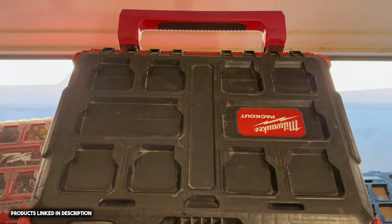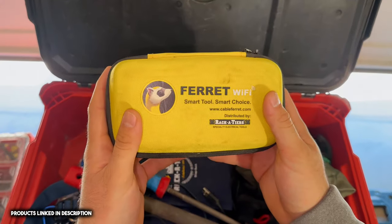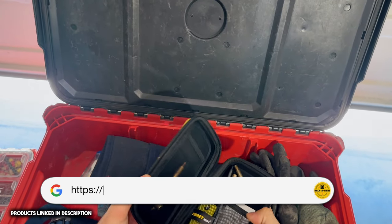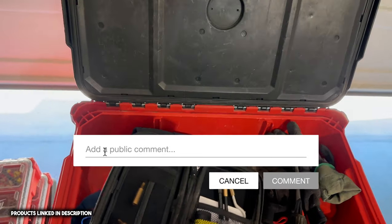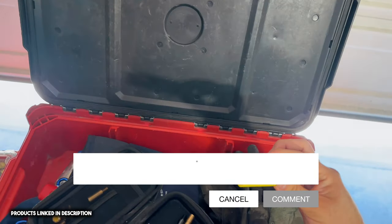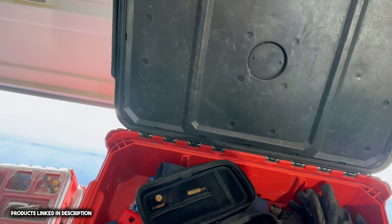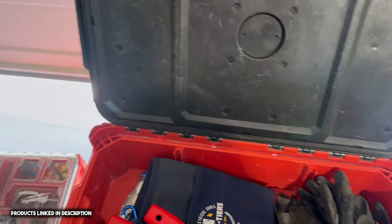Next we have this by Racketeers — the Ferret WiFi camera. This is really cool when you're doing service work and you run into studs or anything and you're trying to see behind the wall. You turn on this camera, link it to your phone via WiFi, stick it through a hole, and you can see what's behind the wall.